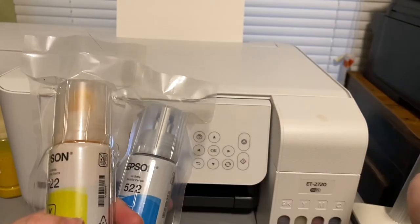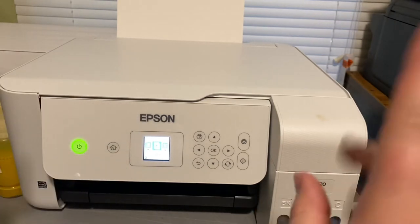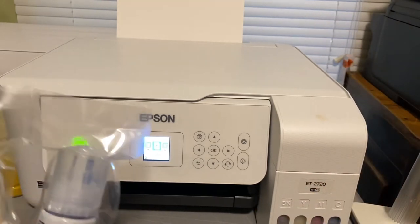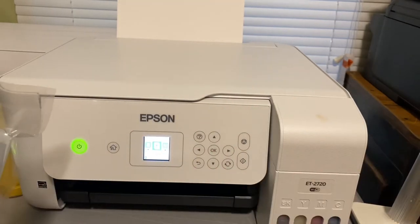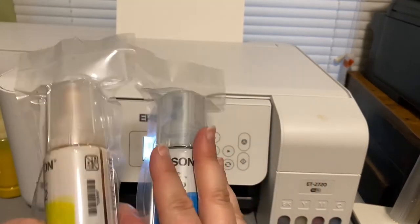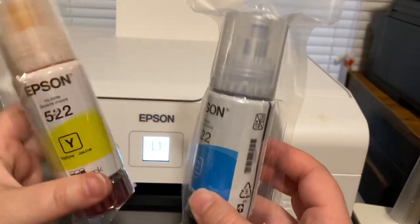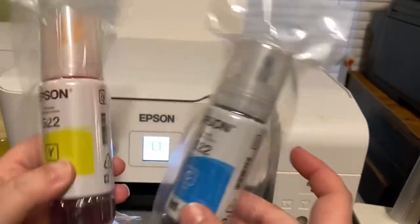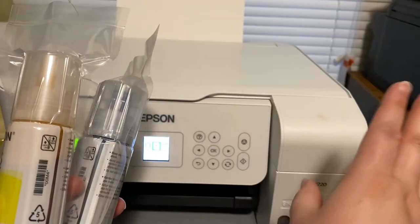I use a Canon — that black printer right there — as my normal printer. I print my packing slips, my instructions, all that on that printer. I take these inks — these are regular inks that come with your printer — and I save them, dump them into another bottle for that regular printer.